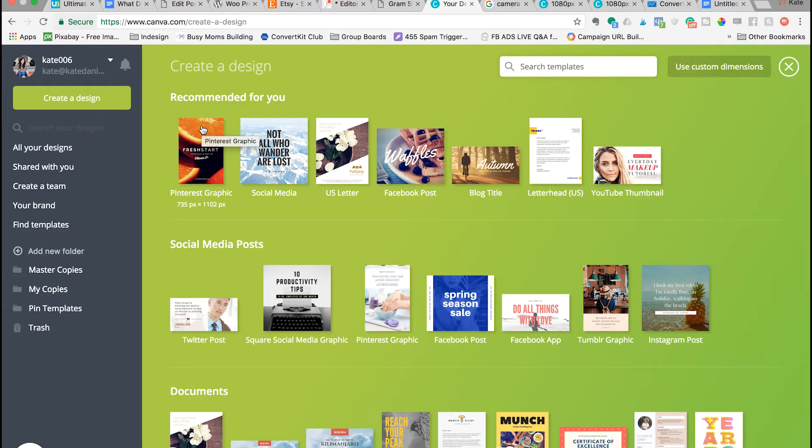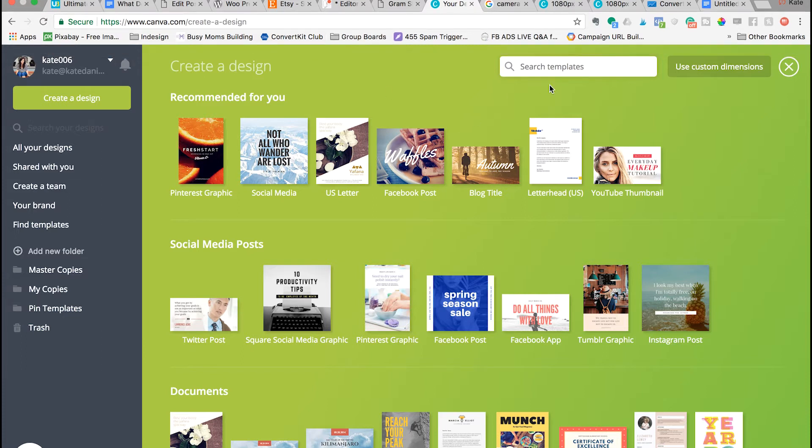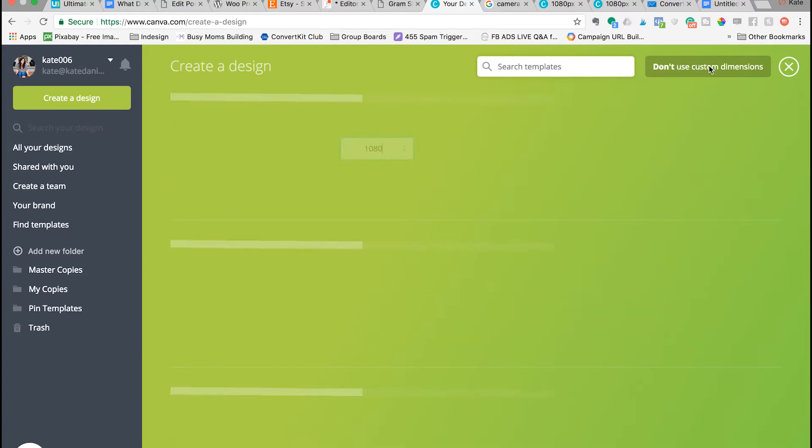Step 2 is to head over to Canva — and yes, just ignore the million tabs that I currently have open. You want to use custom dimensions, and your size should be 1080 by 1920 pixels, then click Design.